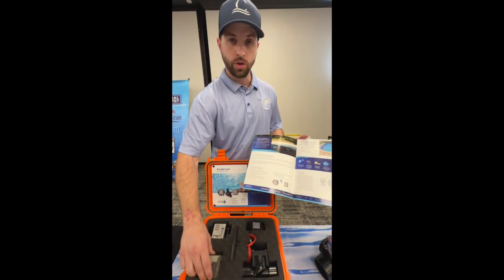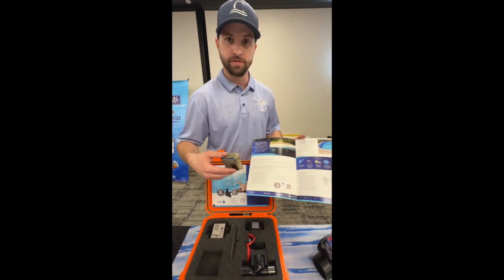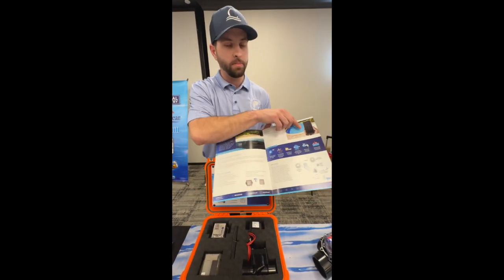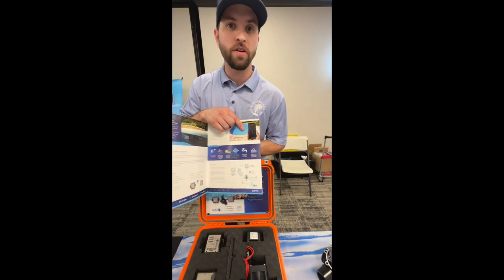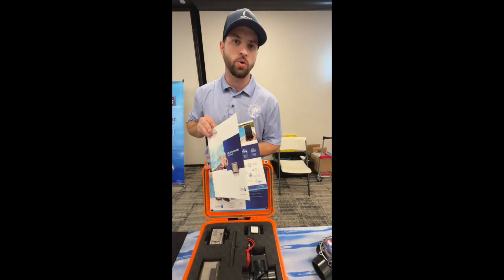With our system, after it fills eight times in a row, it shuts off and sends you a text through the phone app letting you know that it has tried to fill the pool eight times and it's still requiring more water — you may have something going on and should go take a look at it.